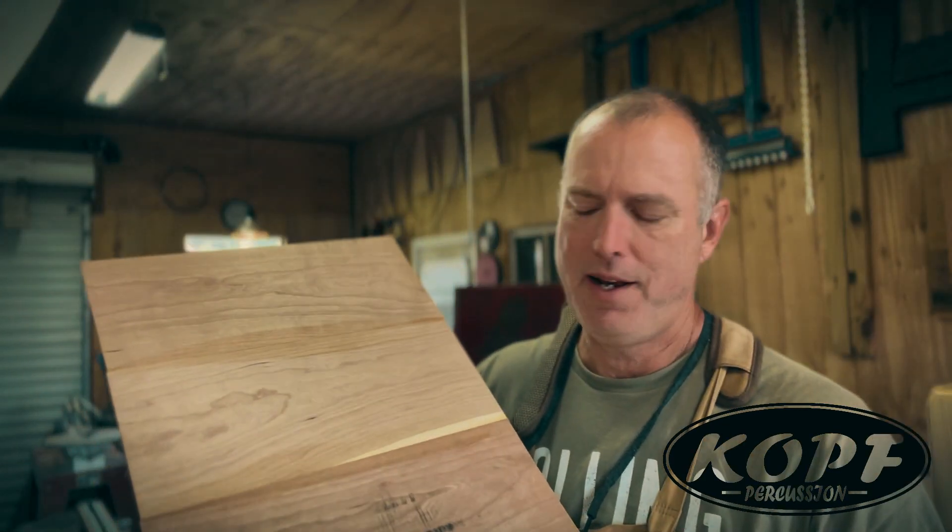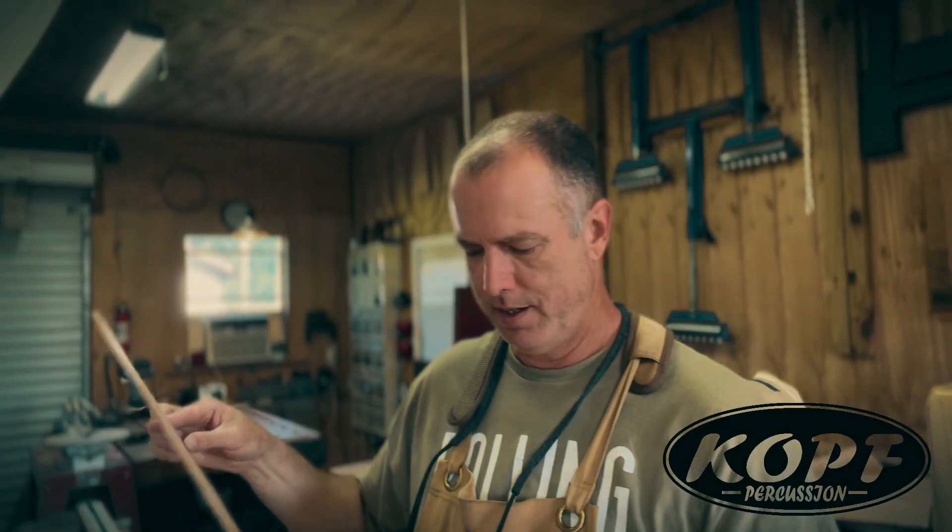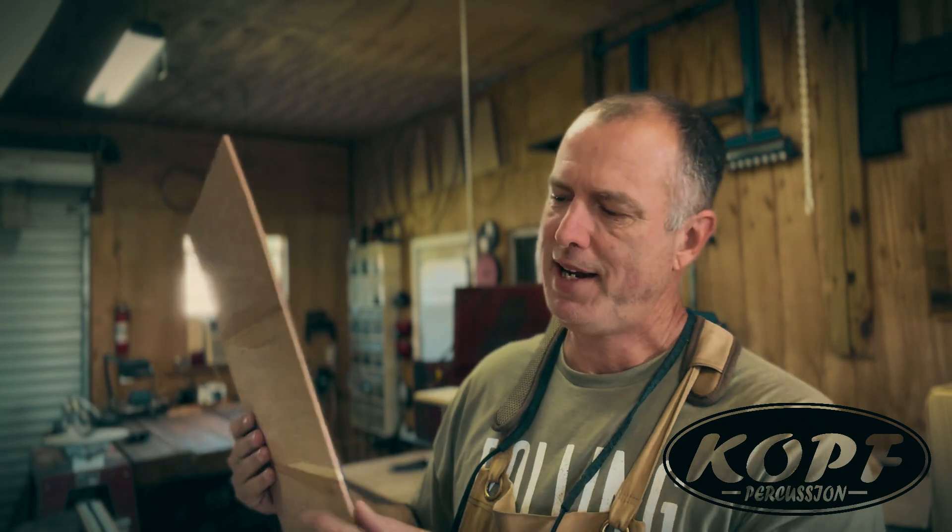I let this dry overnight and everything looks good. Now I need to take the tape off and I'll take it over to my drum sander and sand it down to the exact thickness that I need it to be.